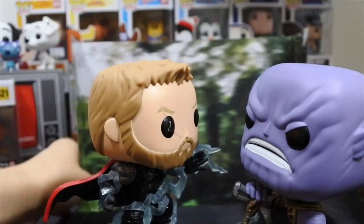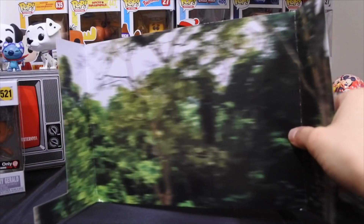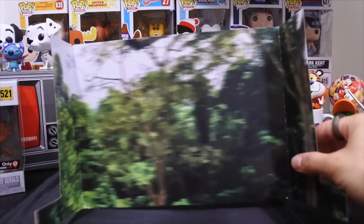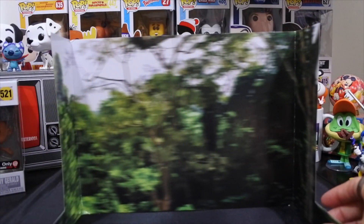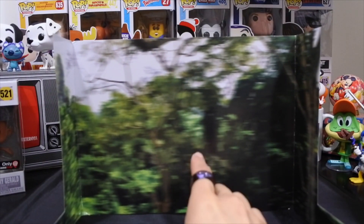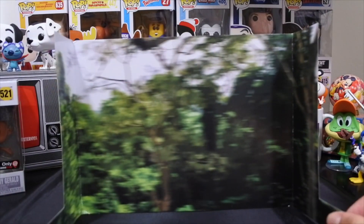Alright, I'm gonna open this right up. So the first thing we have in the back of the box is the lining — the cardboard right here. It's kind of got like a little artwork in the back. It's like a blurred forest scene, which I think is actually pretty cool, because if you guys remember in the movie, it was a bit blurred. So I think that's pretty cool that they did that.